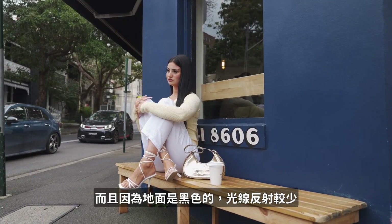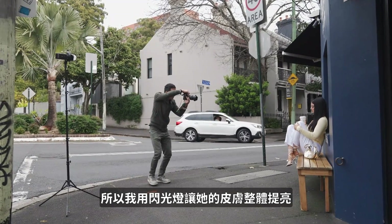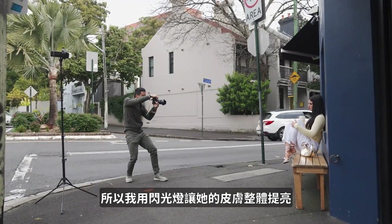Here you can see it's a beautiful flat light because the ground is black, so she has raccoon eyes with deep shadows on her eye socket. So I just use some fill flash to make her skin glow.